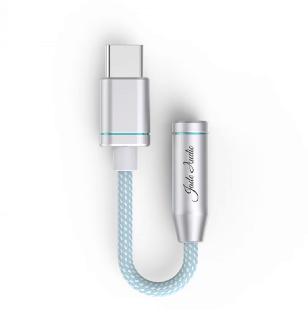This provides a clear, crisp, and immersive listening experience. This setup is particularly beneficial for audiophiles and music enthusiasts who demand superior sound quality.